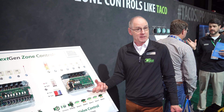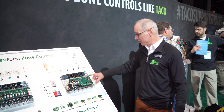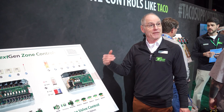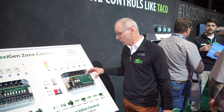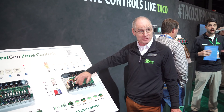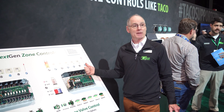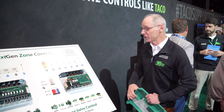Modbus can talk to other equipment in the mechanical room. There's a boiler manufacturer here that connects directly to our Modbus terminals — they see what zones call and can do different things, either output or temperature based on what's happening with this control. We serve them information and they can turn on inputs and outputs too, so it's true two-way communication. Modbus gives us a lot more flexibility in the field.